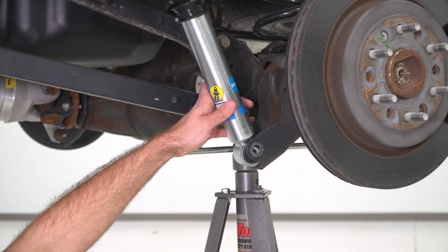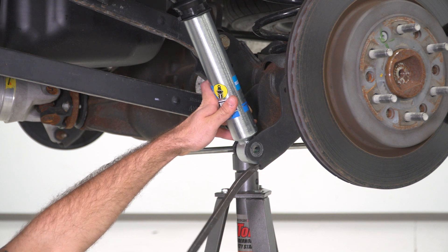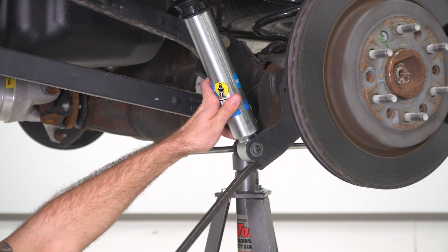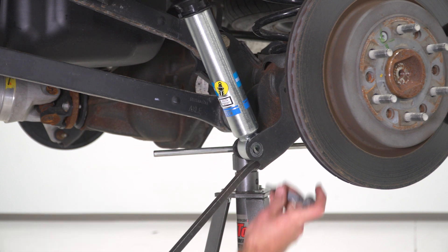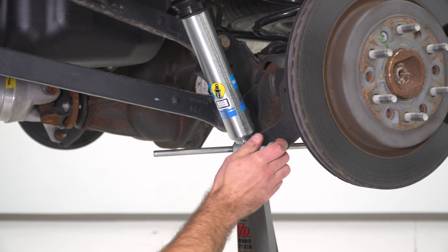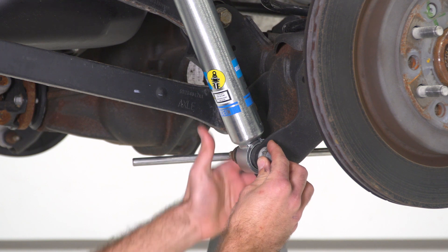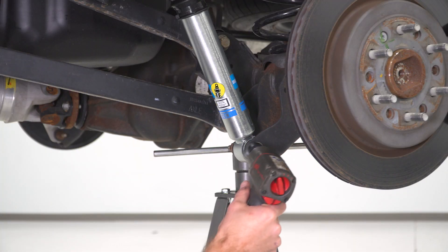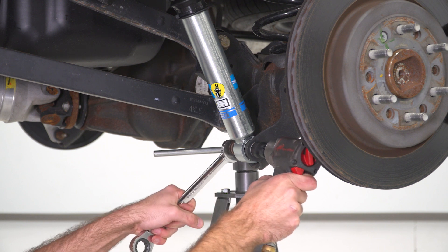Now we can get the bottom of our shock into our mount, and then I'm going to get a pry bar to pry up a little bit on our shock to be able to get our bolt through. Then we'll thread our factory nut back on the other side and take that 21-millimeter socket and 21-millimeter wrench to tighten that down.